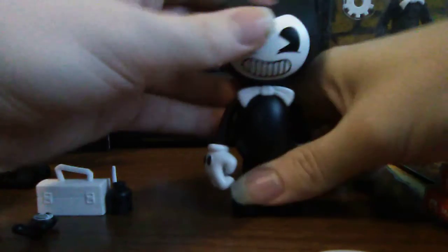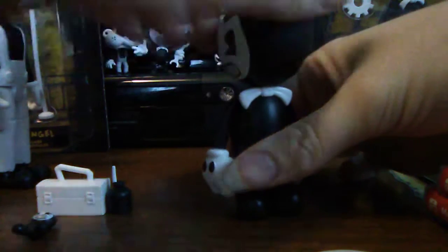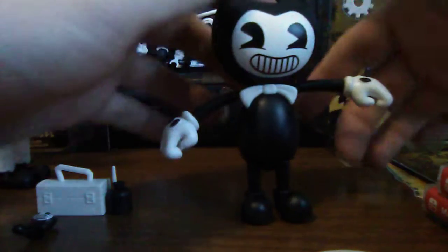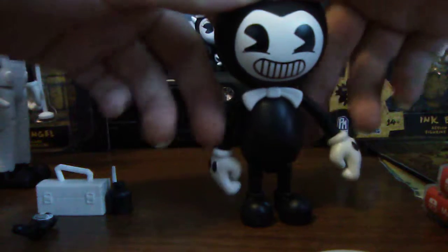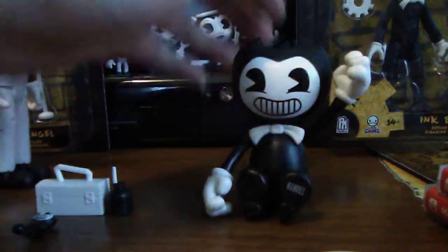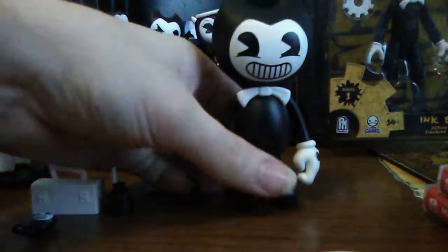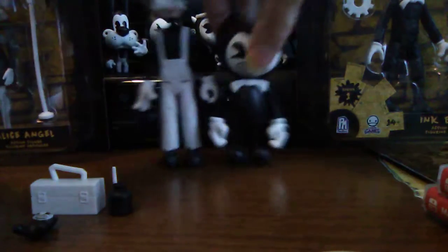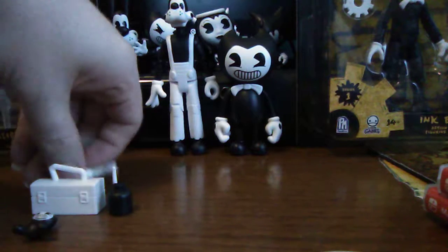Bendy does have a rotatable head, which is very nice. His arms were very loose when I got mine - they do pose out like that, which is probably why they felt loose. They can go up and down. His gloves are not really rotatable, which is kind of weird. His feet go up and down so you can make him look like he's sitting. He's got that glove shape just like in the game on the cutouts. Comparing size to Boris, he's still short.